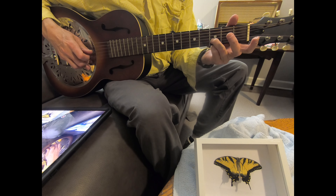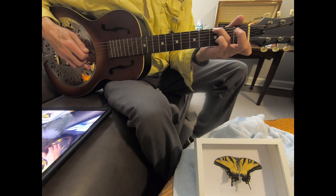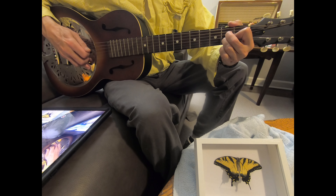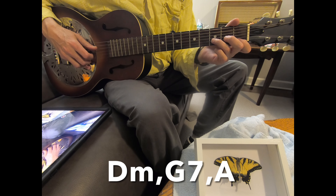And then it's a D and E on the second and first strings. And then you move to a G7 chord, hitting the F as your melody — G, F, E, D. And then you move to an A chord, hitting the E as your melody. And then you can just play around on the lower A notes of the A chord.